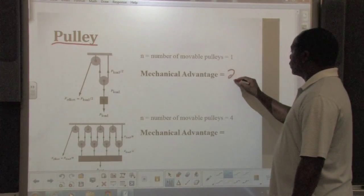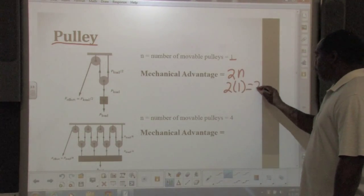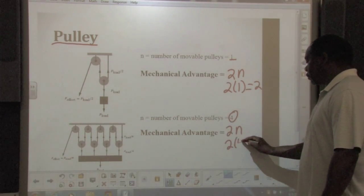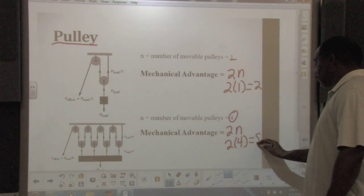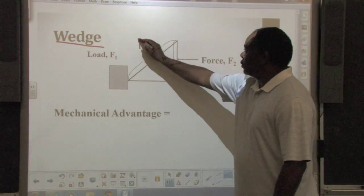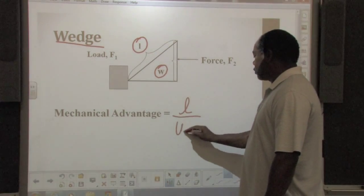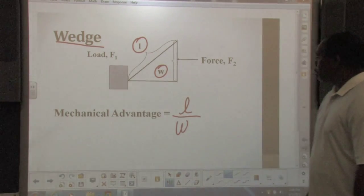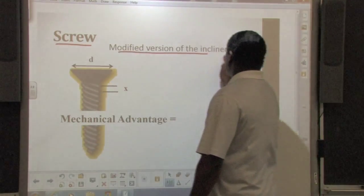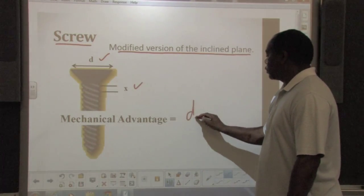Determining the mechanical advantage of a pulley, or a group of pulleys, requires you to multiply the number of movable pulleys by two. You can determine the mechanical advantage of a wedge by dividing the side length by the width of the large end. The mechanical advantage of a screw is determined by dividing the diameter of the screw by the distance between the threads.